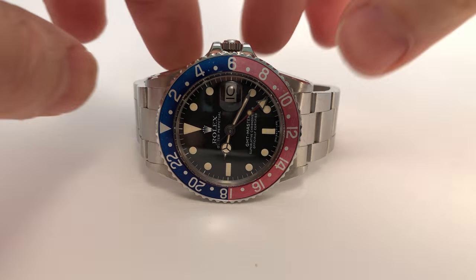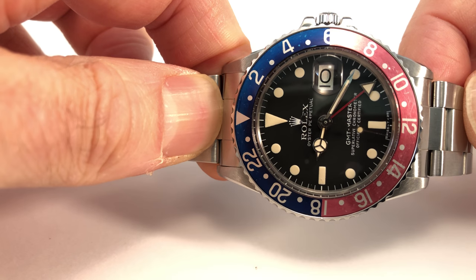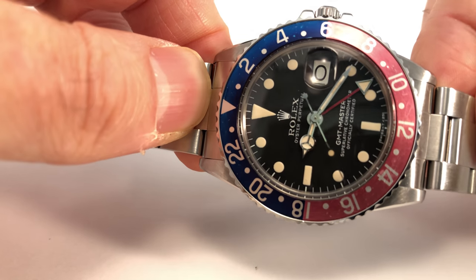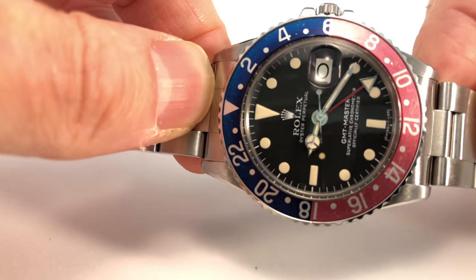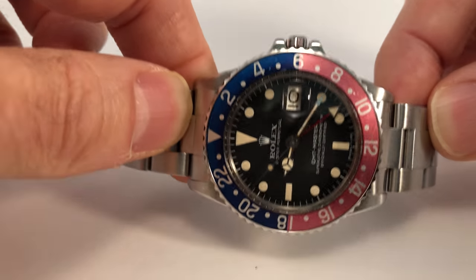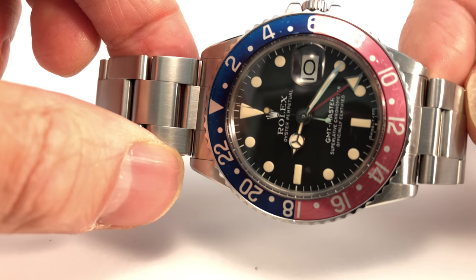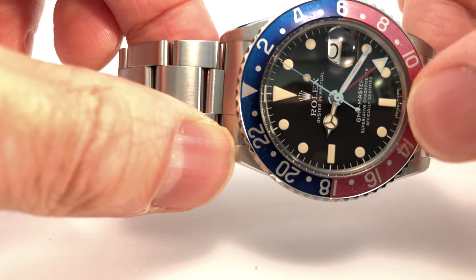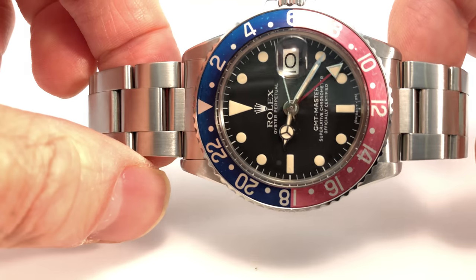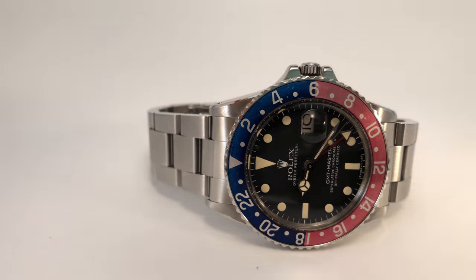The first thing to look at is the dial. Make sure the dial hasn't been re-loomed and that it's not a service dial — condition is very important. You really need to use a jeweler's loupe to inspect these dials, because you want to make sure there's no damage, as that will affect the price. Quite often these watches have been handled by watchmakers who were a bit clumsy, so you'll see surface marks and scratches. Also check around the edges where the dial meets the case for any chipping or scratching.